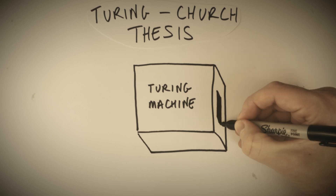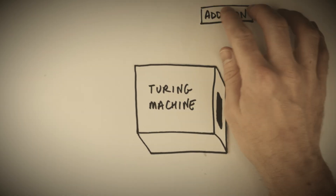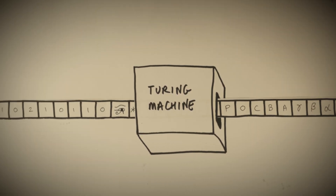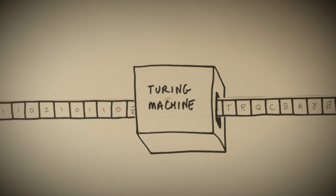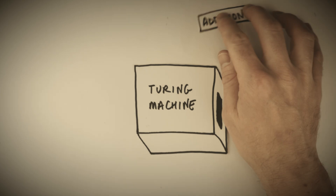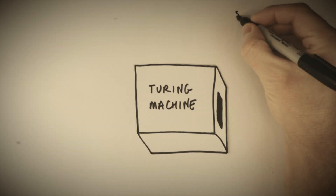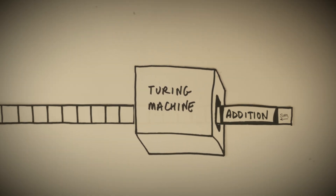The Turing machine can be imagined as a box with a paper tape running through it. The box has a set of rules baked into it which allow it to read symbols from the tape and make decisions based on the symbols it reads. Using these rules, it can either move the tape forwards or backwards, overwrite some of the symbols on the tape, or stop running completely once the job is finished. We can design a Turing machine to solve one specific problem, like adding two numbers together, but we can also design one to simulate any other Turing machine based on symbols it reads from the tape.